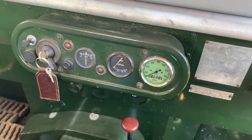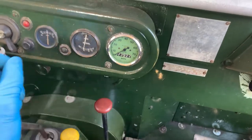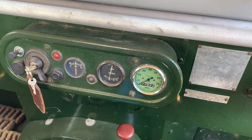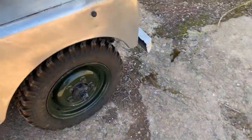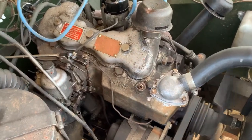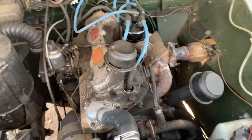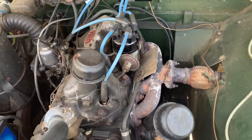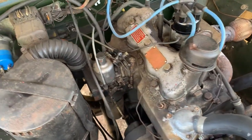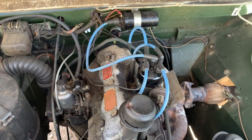We'll just do a video of starting up and running this 1952 Series 1 80 inch. Key on, ignition light comes up. Check in neutral — yep. It's running nice and warm at the moment but it starts nicely from hot. It starts well from cold as well with a bit of choke, which is under there. Let's go and have a look at the engine. Runs like a little sewing machine — very, very sweet.